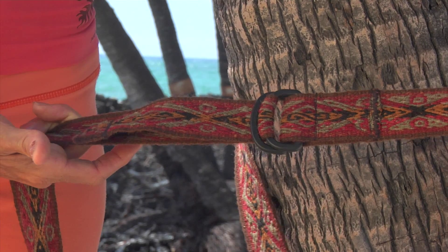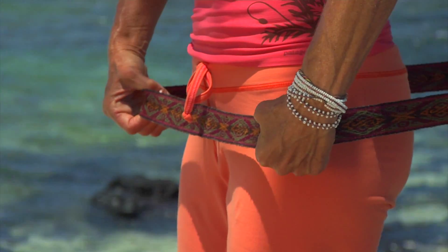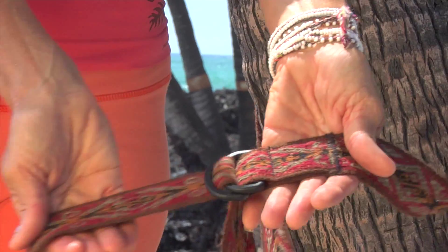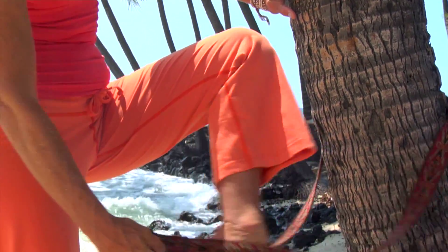Place the strap around the tops of your legs, just below your hip bones. Check to make sure that the strap is secure. Adjust the strap to give yourself, at the most, two feet of length to step into.